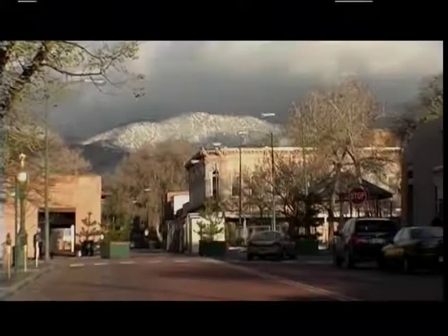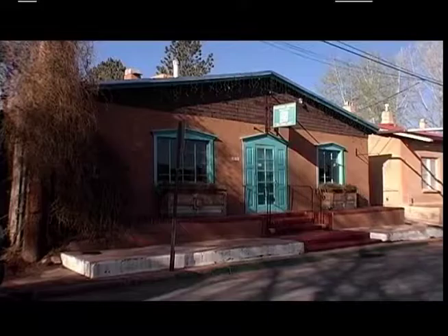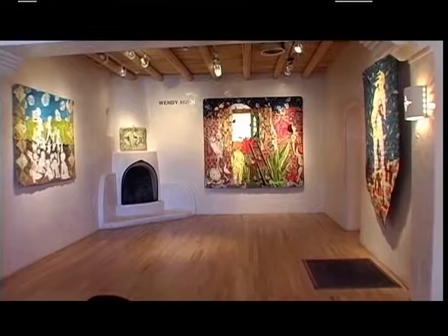The high desert city of Santa Fe, New Mexico is among the top five art markets in the United States, boasting over 300 galleries. At the forefront of exploring the art of craft is one venue that showcases a variety of fiber arts, including quilting. 13 Moons Gallery was founded by Mary Ann Halzer and her desire to establish an art quilt gallery, as opposed to traditional quilts, bringing the same status and prestige to quilts as paintings, bronze sculpture, and so forth. She felt the place to do this was Santa Fe, New Mexico.